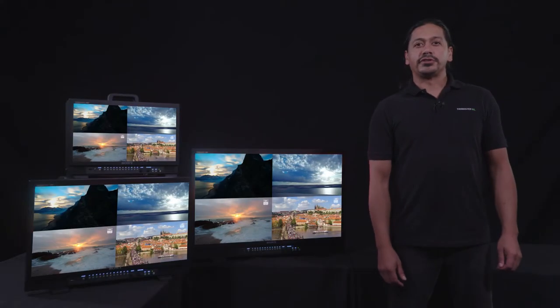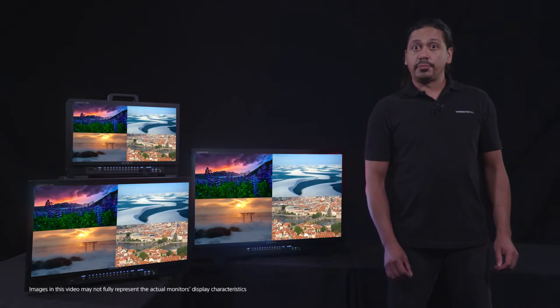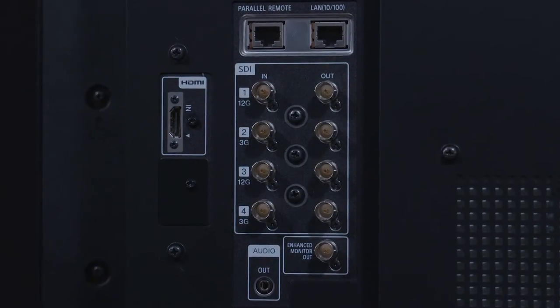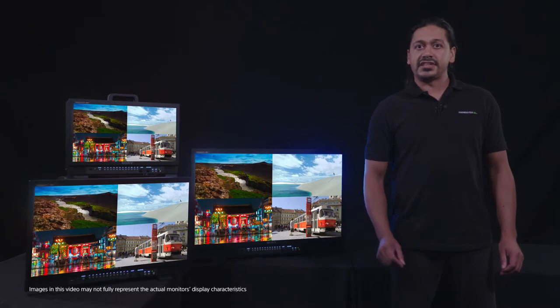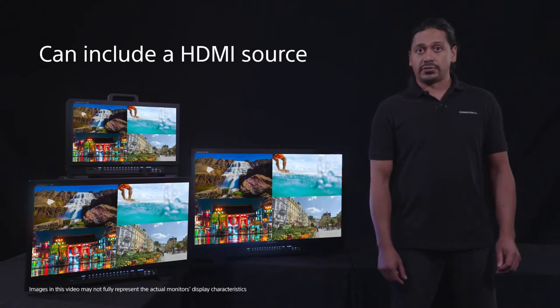In this segment, we're going to talk about quad view mode. Quad view mode in the PVMX series monitors enables you to view up to four different HD signals at the same time. There are four 3G inputs on the back of the monitor for each of the signals. By setting the menu into quad view mode, each of these inputs is assigned a specific quadrant for display. The sources do not need to be synchronized, and you can even include an HDMI source.